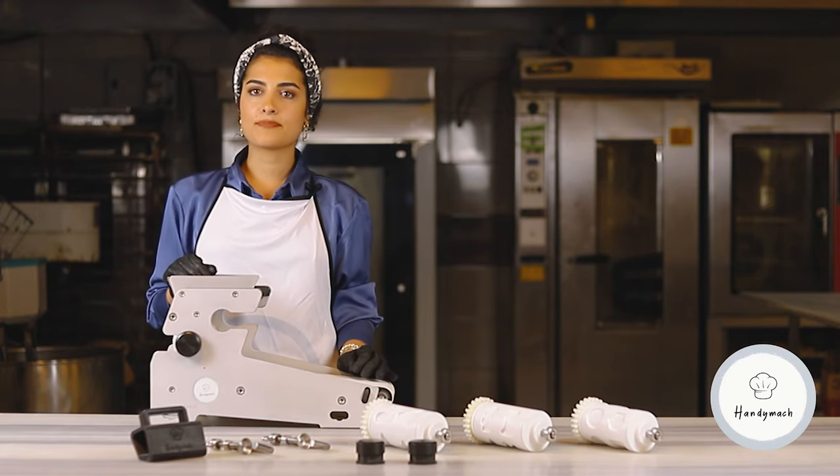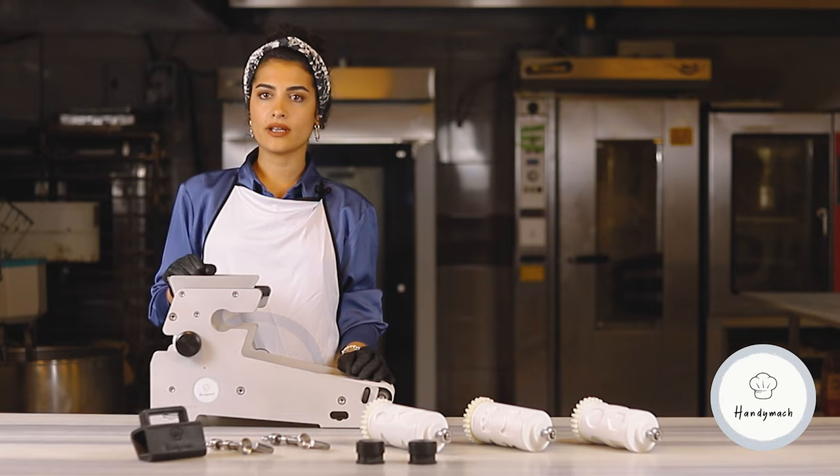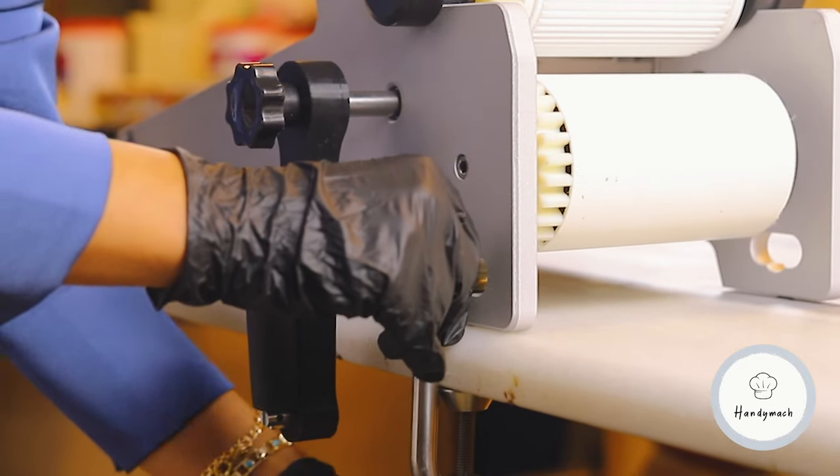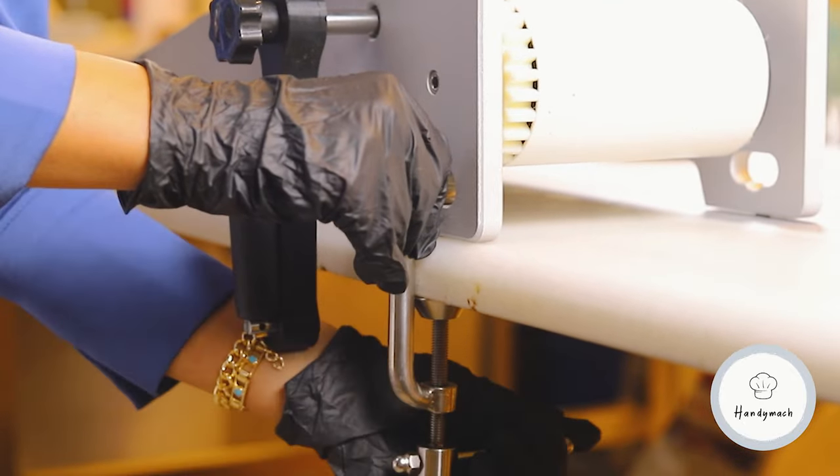Firstly, let's begin with fixing our machine on the table. With our fixing devices, we are fixing the feet of our machine on the table, as you can see.